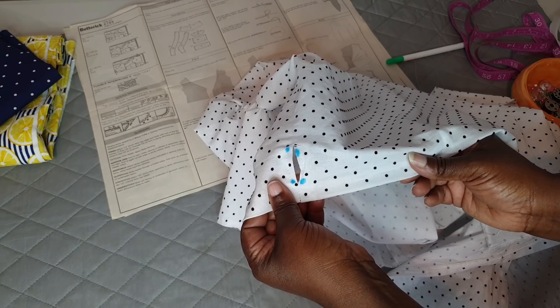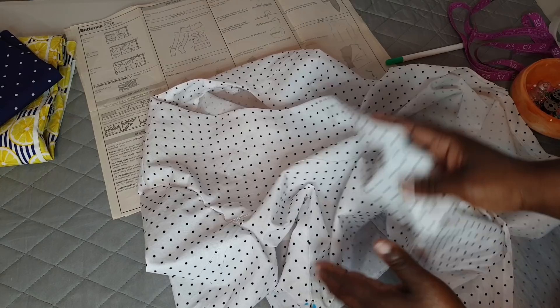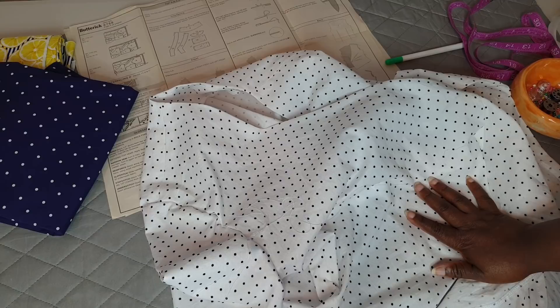Then I can press the garment, put it in the wash to remove all the fabric marks, and you will see the end result of this project and what the garment looks like. Stay tuned.